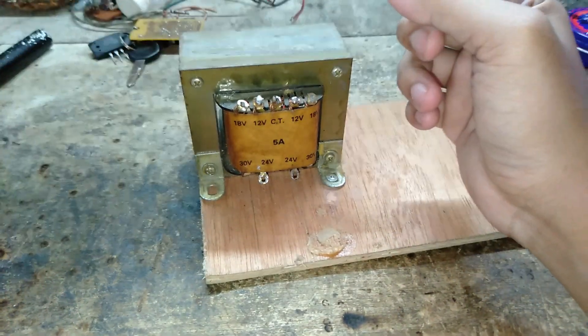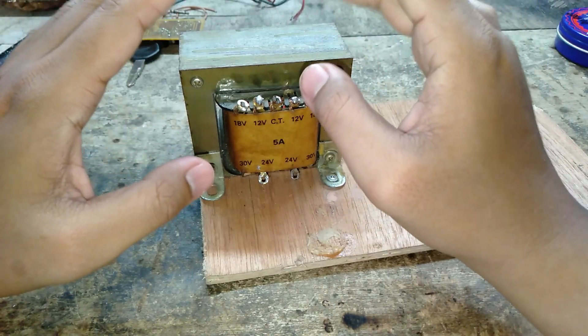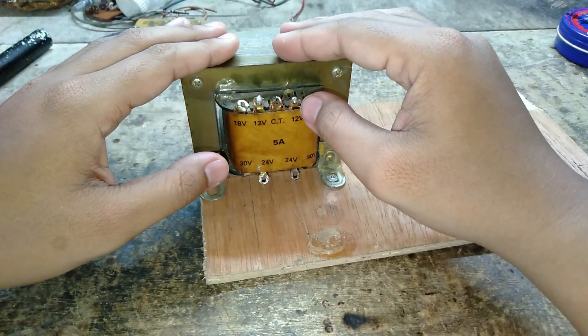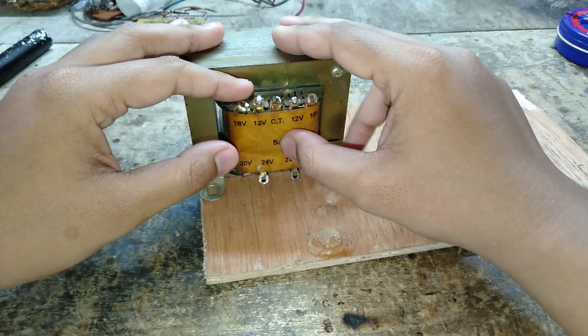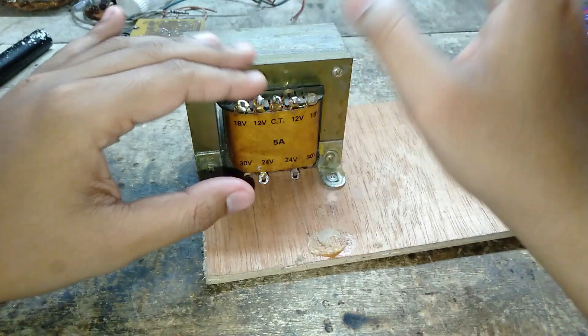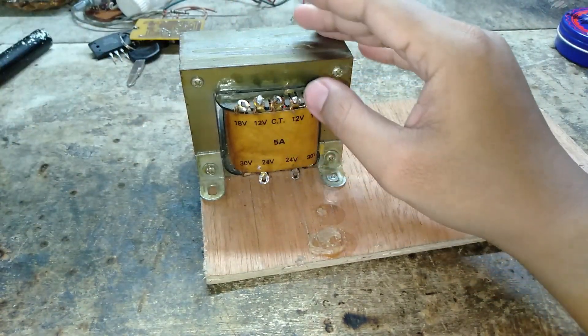Baiklah, disini saya akan memenuhi janji saya untuk membuat inverter. Bahan-bahan utamanya seperti trafo 5 ampere. Tapi kalau tidak ada 5 ampere tidak apa-apa, kalian ambil di atasnya pun tidak masalah, yang di bawah 5 ampere pun tidak masalah — tergantung selera kalian.